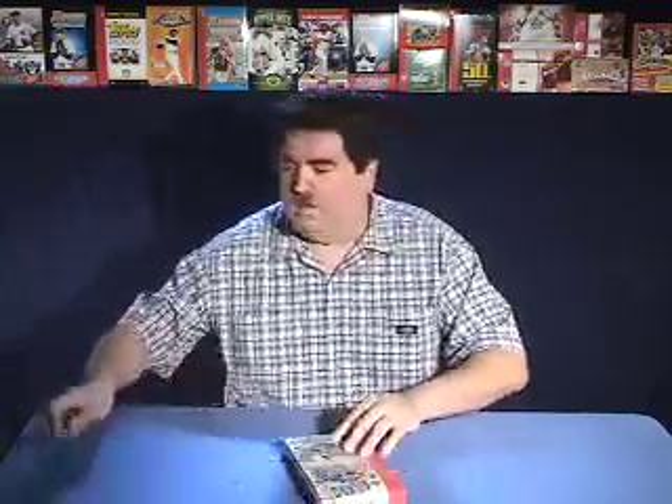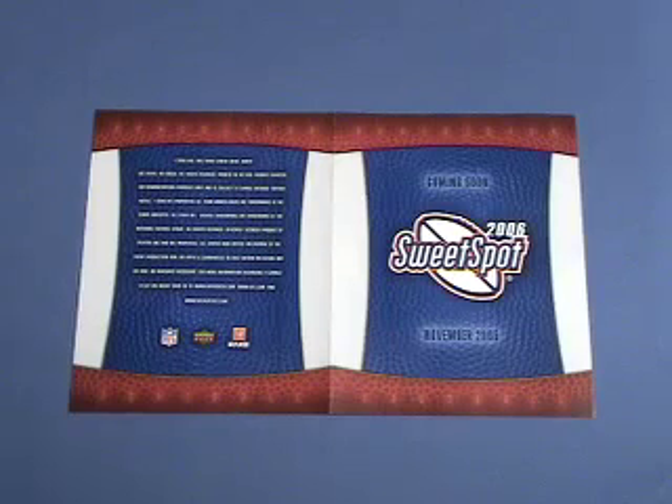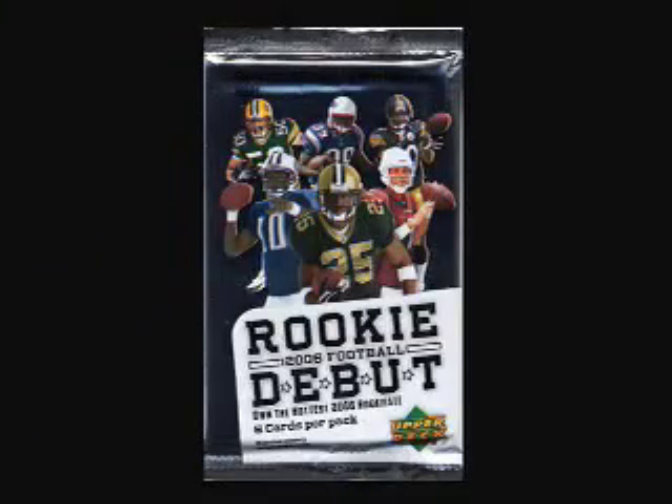Upper Deck has created what they call hot boxes, which have a short print or memorabilia card in every pack. Right on the top there's an ad card for the coming soon 2006 Sweet Spot, November 2006. Here's what the packs look like — there are six cards per pack and 28 packs per box. So let's go ahead and open some packs now.